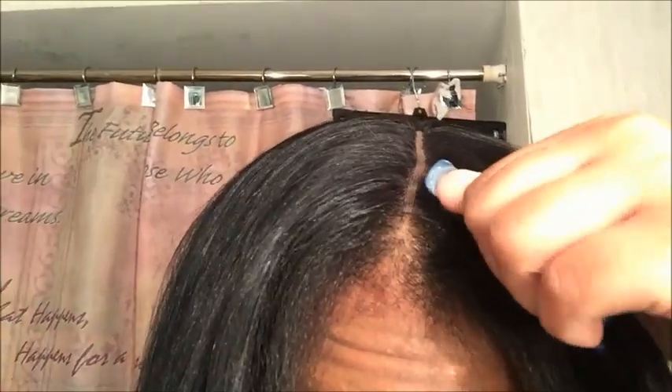I just finished bleaching the closure and this is how it looks. All of the makeup is going to look much more natural than it did. I also cleaned some hairs out of the closure.